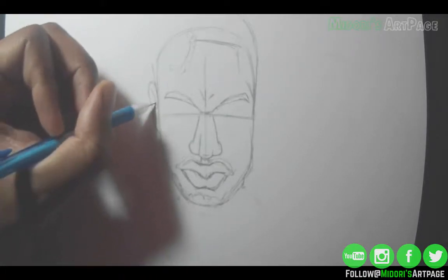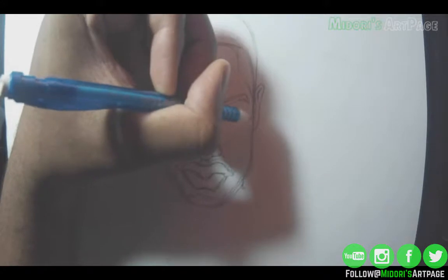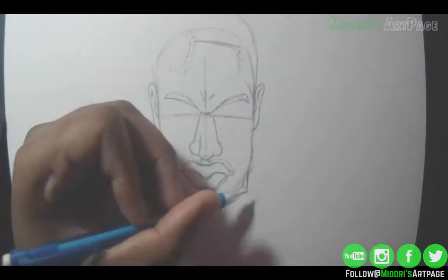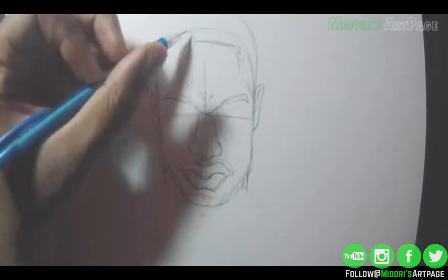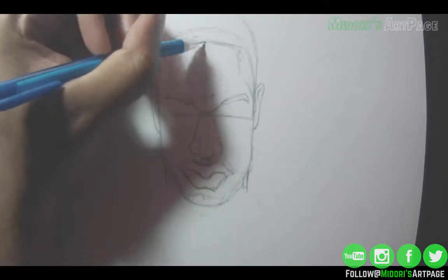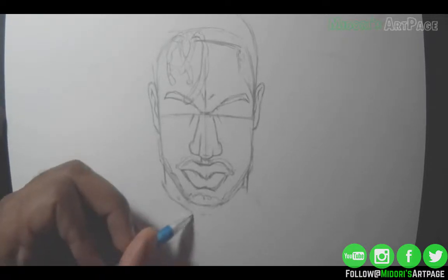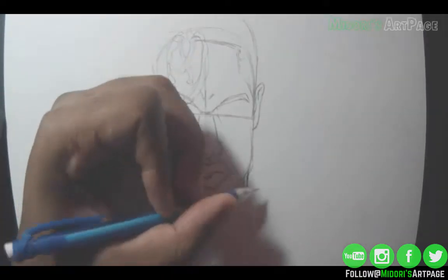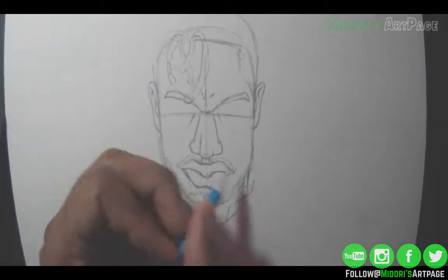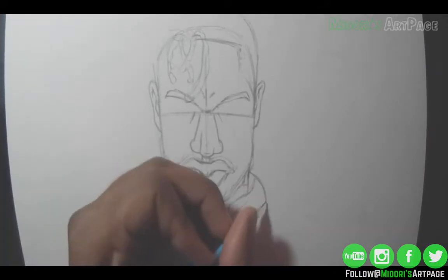His ears are also slightly exaggerated. With the hair, I decided to keep it somewhat realistic. He has pretty cool hair in the movie — a fade with dreads coming down to one side. I'm just using a basic mechanical pencil that you can get at any Dollar Tree or Family Dollar. Nothing fancy.